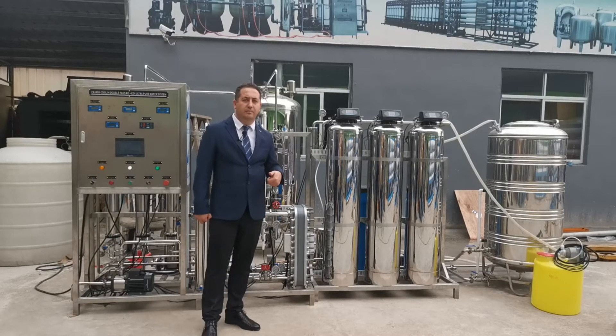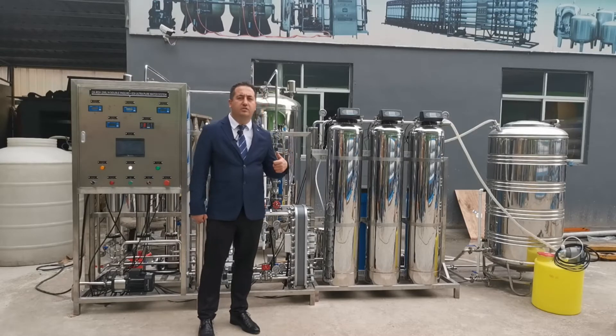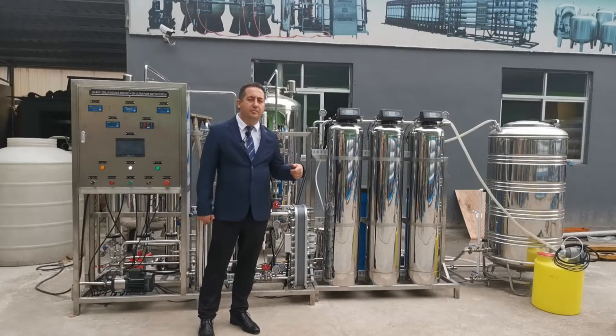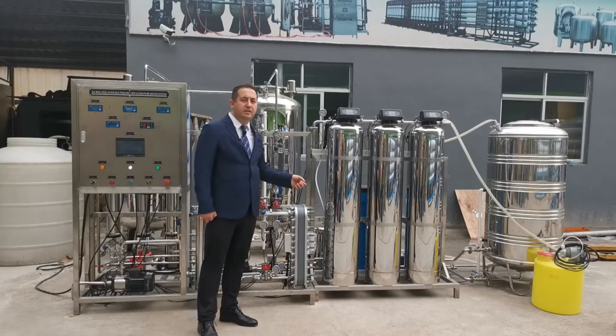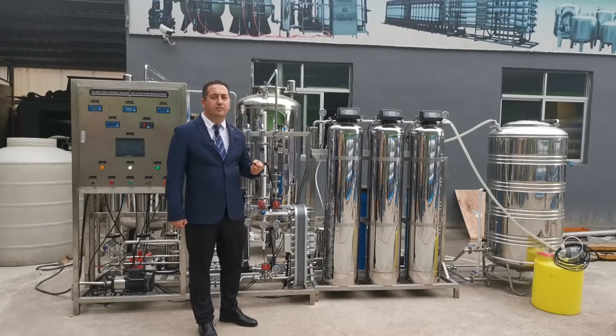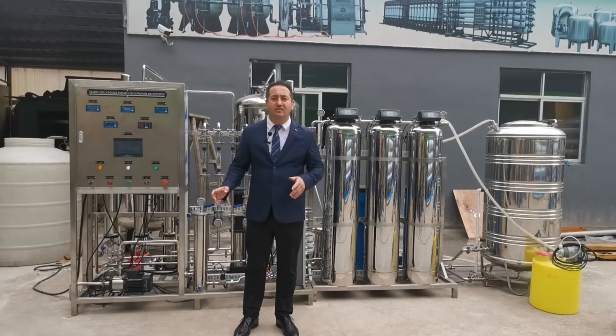After the third membrane we send the water to a storage tank. After this storage tank the water is pumped again to our EDI membrane. After the EDI membrane we send the water to a second tank.